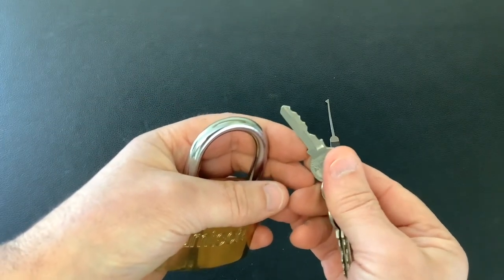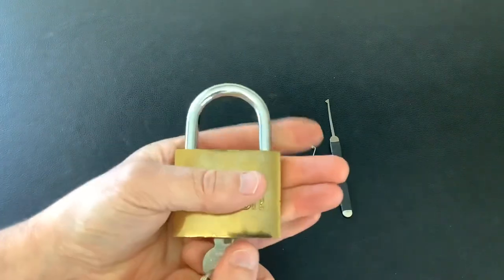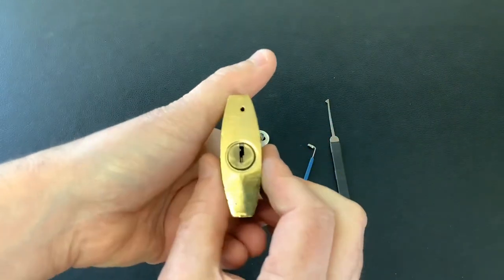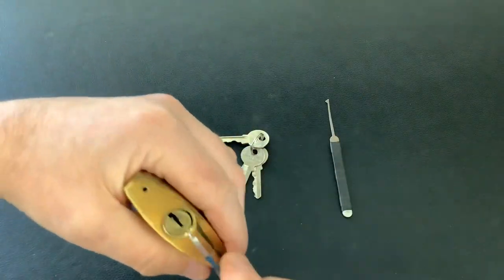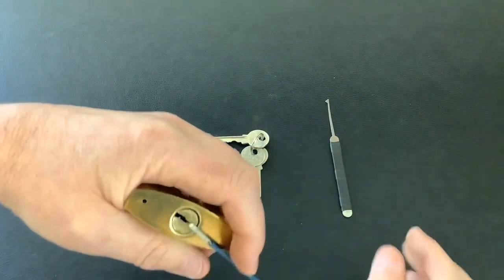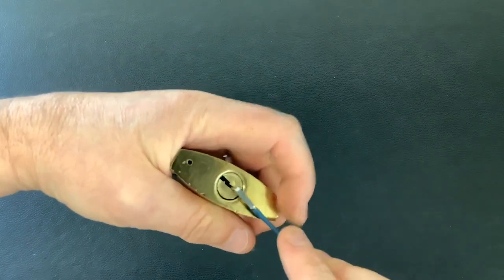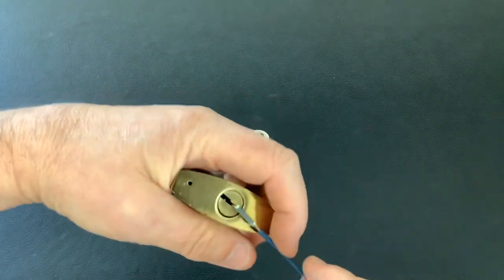The bitting on the key doesn't look anything special. It all works okay, but like I say, because it's so loose and sloppy in there it actually puts up a fight. So I'm hoping I can get it on camera in a quickish time, but look — awful lock.